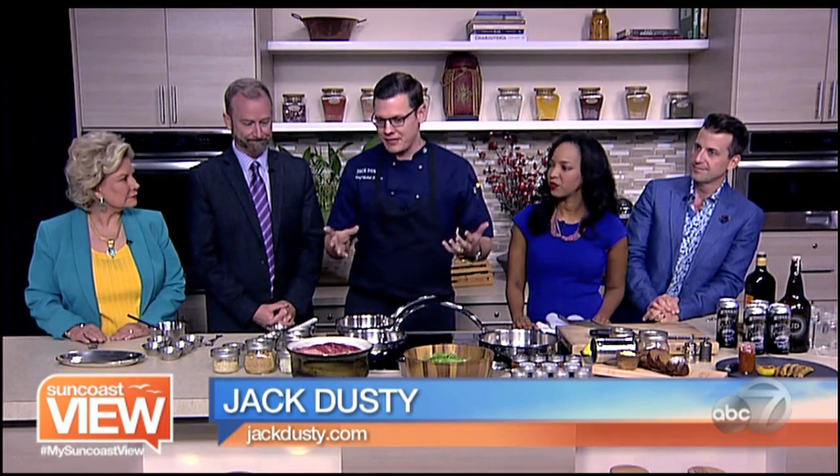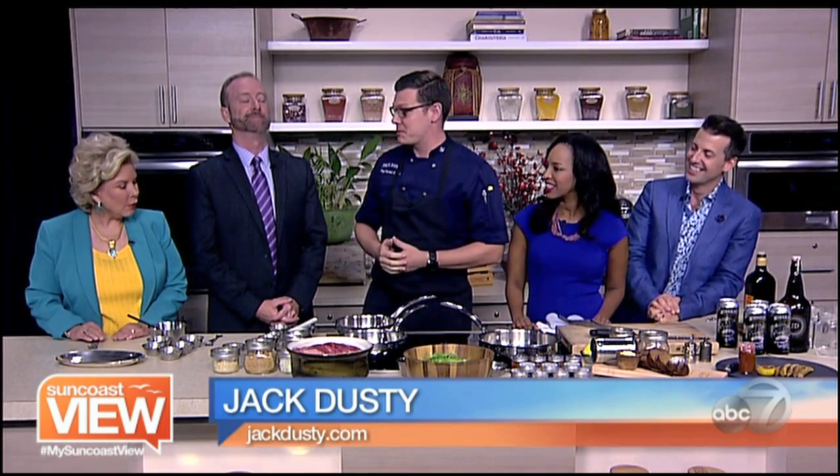We are in the kitchen with Chef Caleb from Jack Dusty. We have a lot of work to do, and all these things smell delicious. We're going to do a lot of special things for Father's Day at Jack Dusty. The first thing is we're going to keep them caffeinated with a coffee-rubbed strip steak.